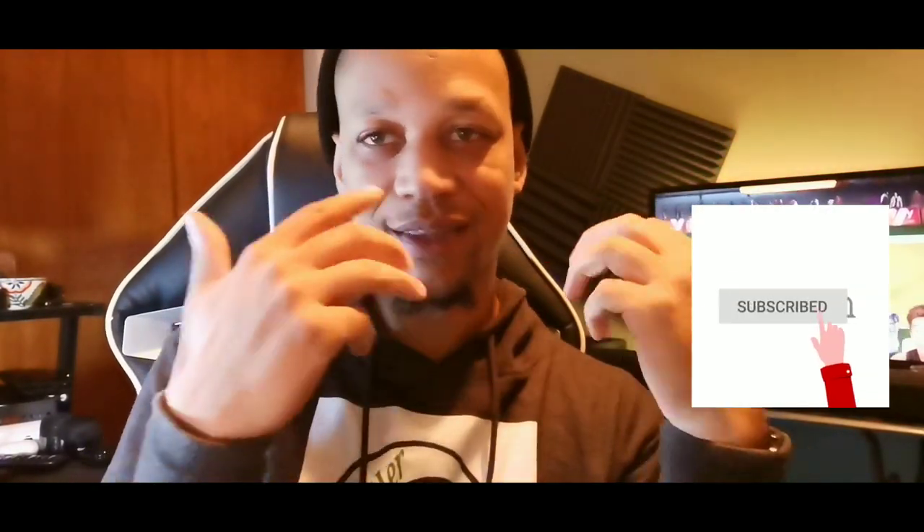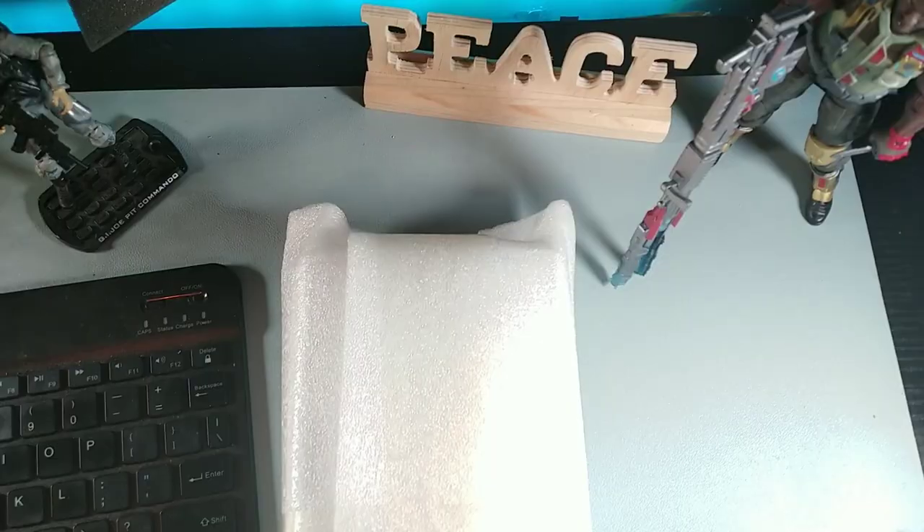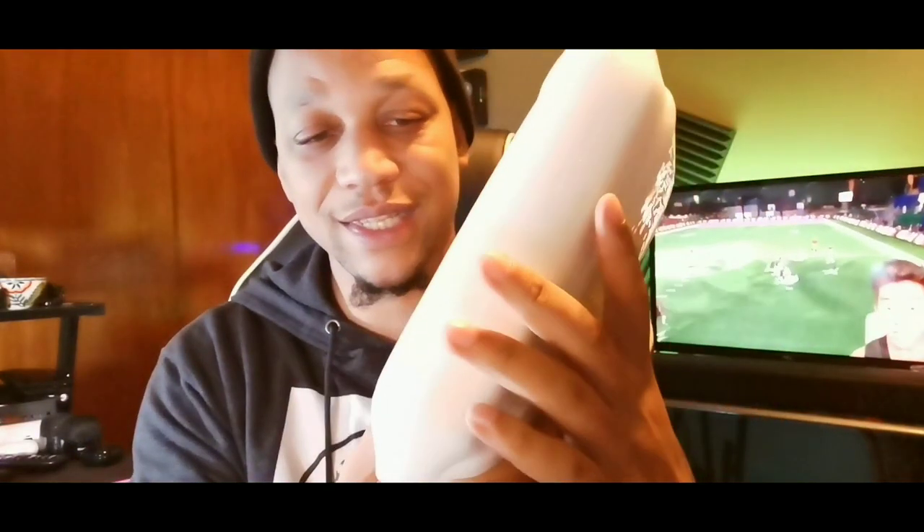Hey, what's going on guys, my name is Sarana, welcome back to the channel. If you're new to the crew, subscribe and get notified for more videos just like this. On this channel we talk about tech, we review new smartphones and the latest budget devices. Big shout out to Umidigi because they actually sent out one of their newest smart devices — we're gonna get into this in a little bit.